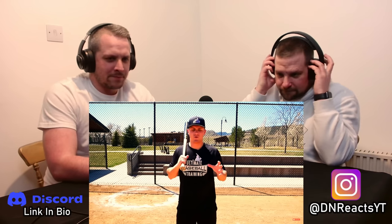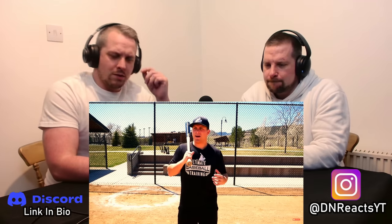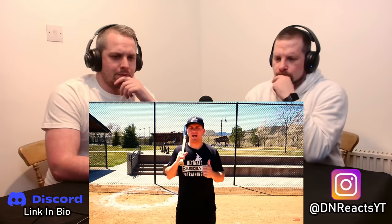Hey guys, Coach Justin from Ultimate Baseball Training, and in today's video we're going to get into the beginner's guide to hitting a baseball. We're going to go over the fundamentals of the swing that you need to master before you ever start worrying about how to hit home runs or advanced movement patterns or anything else like that. I think it's so important to master the fundamentals and the basics.